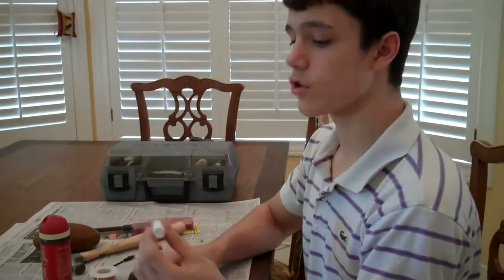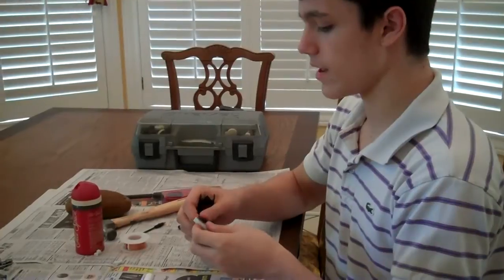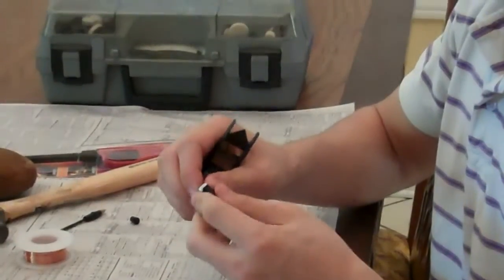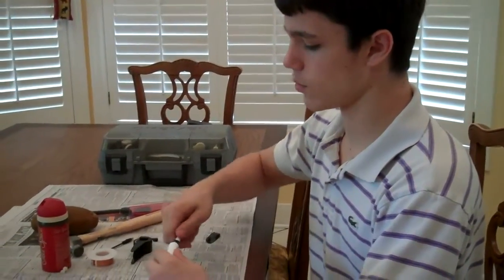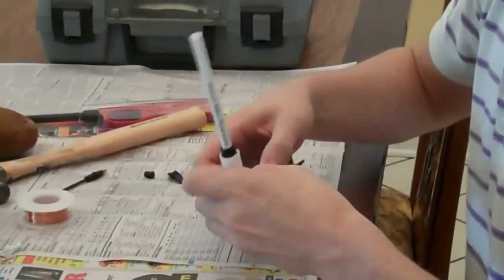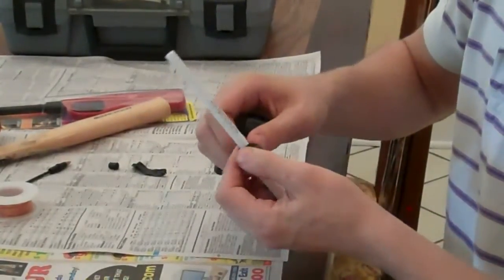Now that you have your empty chapstick tube and your empty pen tube, you're going to fit the pen inside the cut end of the chapstick tube. In order to make it fit snug, wrap it with electrical tape until it gets the right thickness to fit inside the chapstick tube. Once you've got your pen wrapped in tape, fit it inside the chapstick tube. Once it's inside, you need to make sure it's a complete seal — get more electrical tape and set half on the chapstick tube and half on the pen, so that no air can escape through the crack.